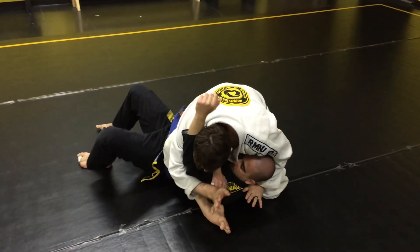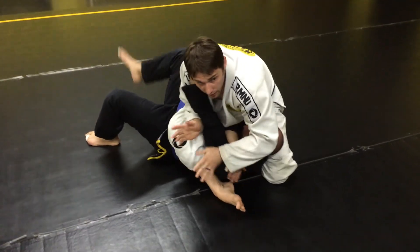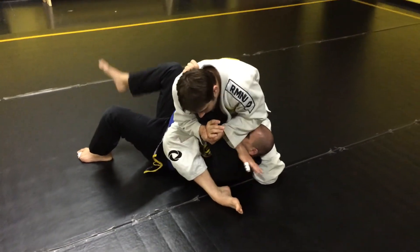My right hand is going to look to get an underhook, and I'm going to come in immediately and get an inverted arm bar right here for the tap.